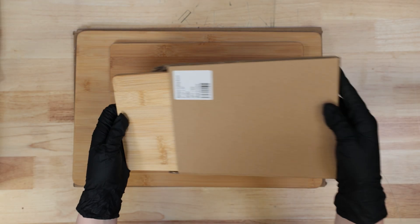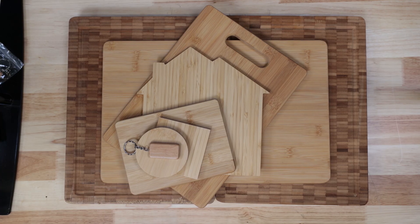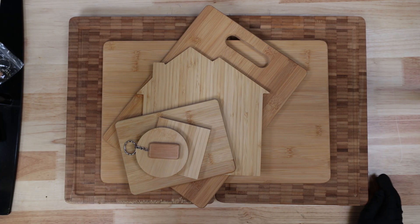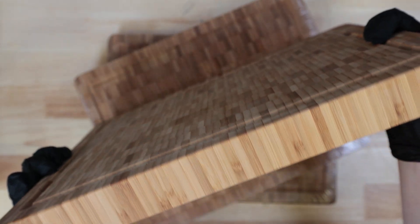Today we're testing how all different types of lasers handle bamboo, one of the most popular and most frustrating materials to engrave. We tested five different laser types: diodes, CO2 gantry, CO2 galvo, and UV, using a variety of bamboo coasters and cutting boards all provided by our sponsor Johnson Plastics Plus. To really push the limits, we saved a thick end grain bamboo cutting board as our final boss. Let's get into it.